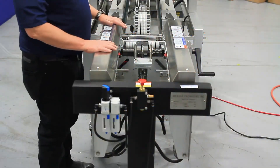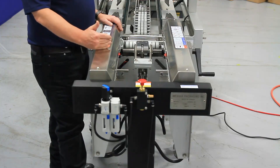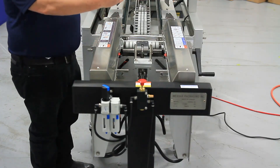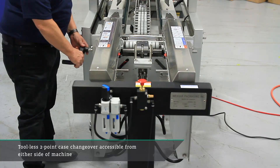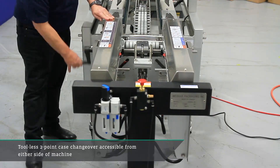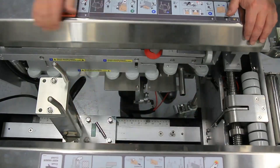From a setup standpoint, we have pictographs on the machine telling the operators how to go through a setup. Setup is very easy with this machine — there are really only two adjustment points: the width of the case and the length of the case. The width adjustment is available on either side of the machine, depending on where you have the operator, so they can come in and make that width adjustment here. They make a length adjustment down here in the machine.